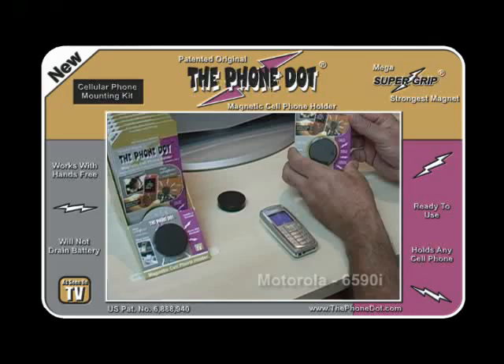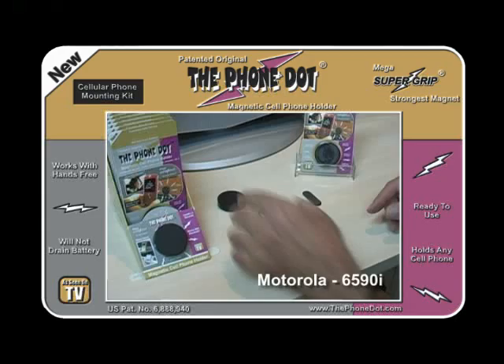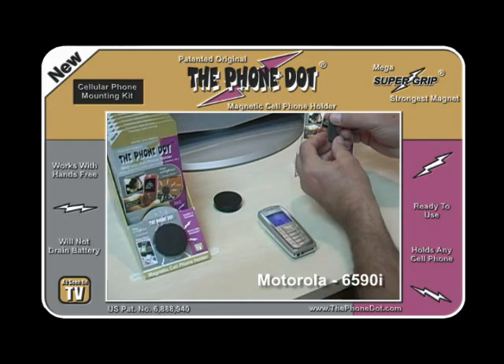Today we're going to learn how to use the Phone Dot, the magnetic cell phone holder for the car, with the Nokia 6590i cell phone. The Phone Dot comes with two parts: the magnetic disc and the metal adapter.